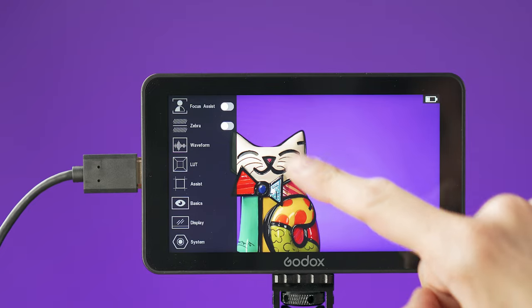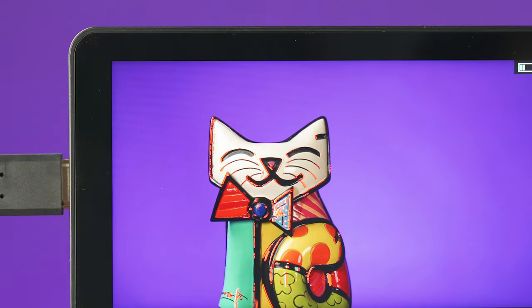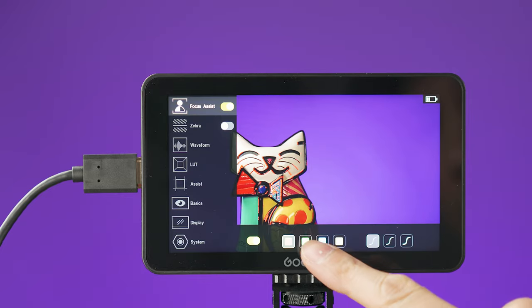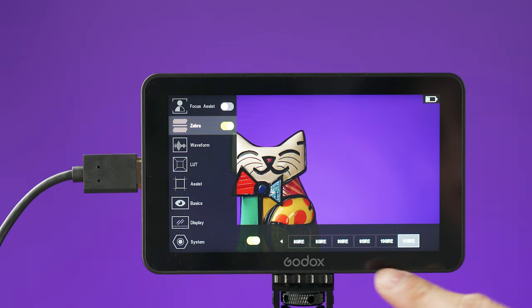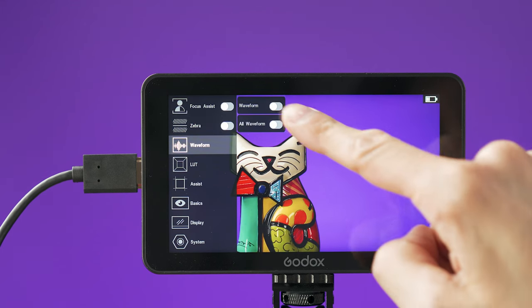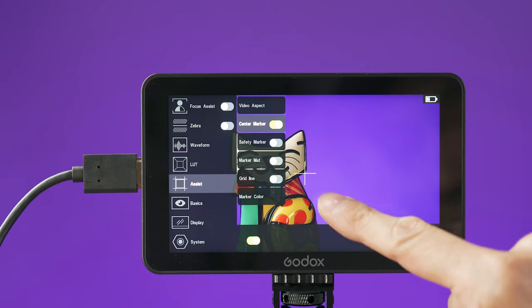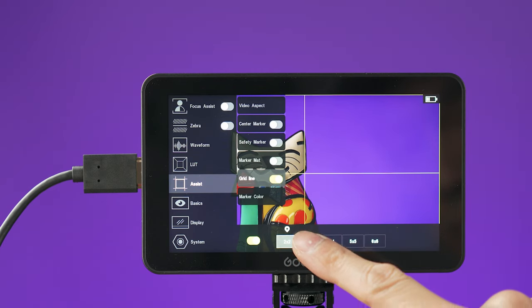This monitor has all the standard features you would expect. Here you can select focus assist — which I usually never trust on other monitors because they're not quite accurate, but this one actually is. Down here you can select the focus color and intensity. Over here you can turn on the zebra lines and select the brightness level. Here you can turn on different waveforms, and over here you can turn on or off a center marker, safety markers, and place different grid lines.